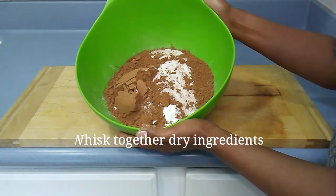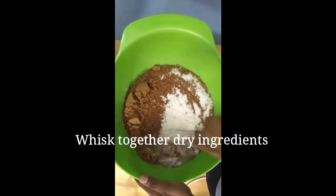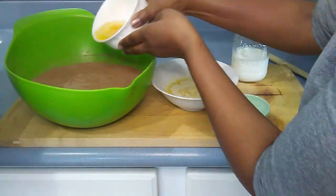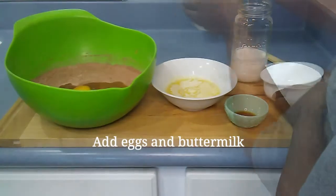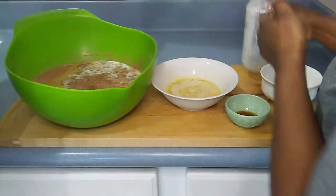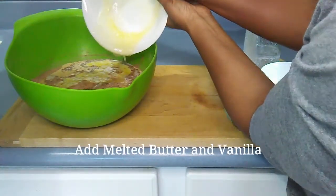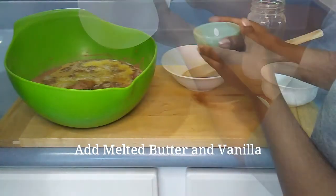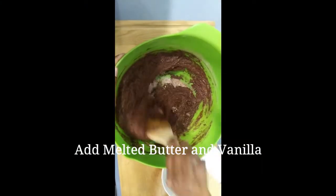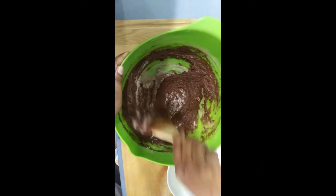I whisk together sugar, flour, cocoa, baking powder, baking soda, and salt in a large bowl. I add eggs, buttermilk, melted butter, and vanilla, and I mix well with a large wooden spoon.